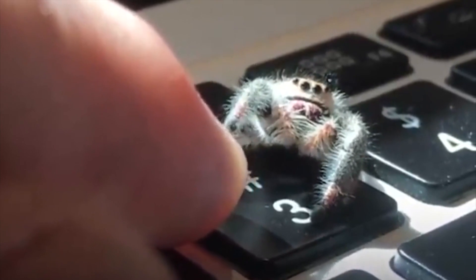This little spider gives a high five. Good girl, you bet. Yeah, that's what I'm looking for you to do right there. That's it.